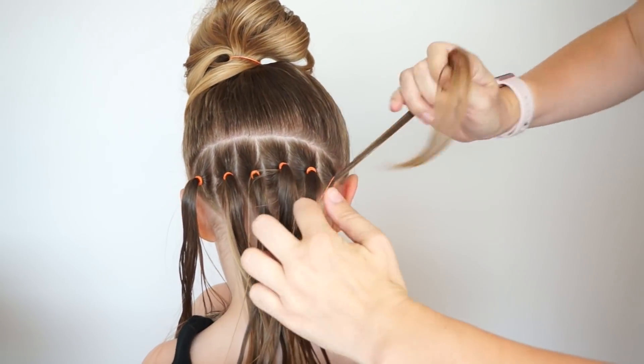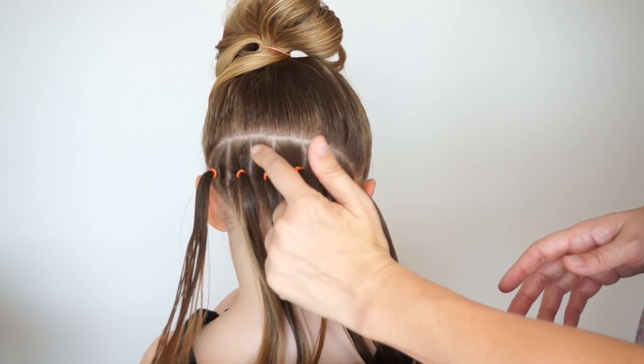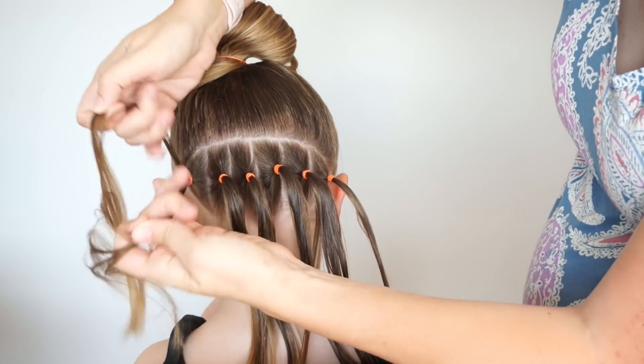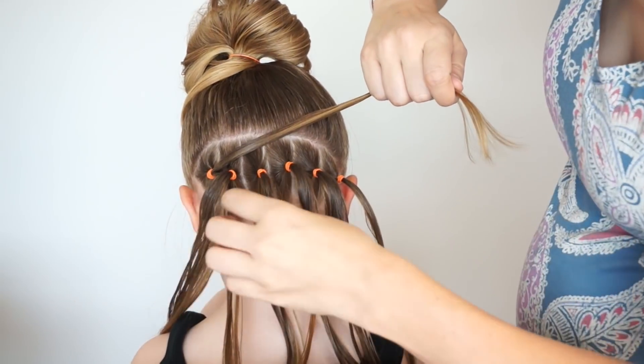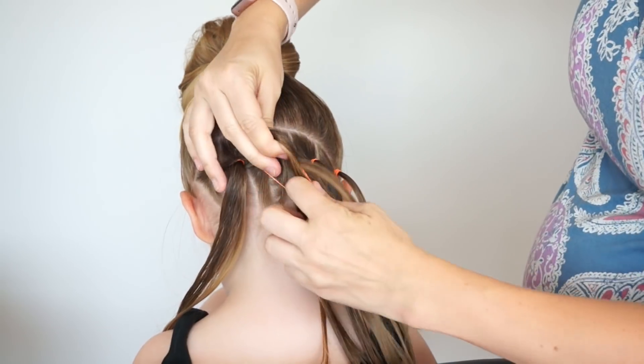Now you might have seen some of my other videos for a pull through braid — that is all we're going to do at this point. If you're new to pull through braids, I will show you how it is done. So, six ponytails. Ponytail number one I'm going to split in half, going to bring it around ponytail number two, and add both pieces to ponytail number three.